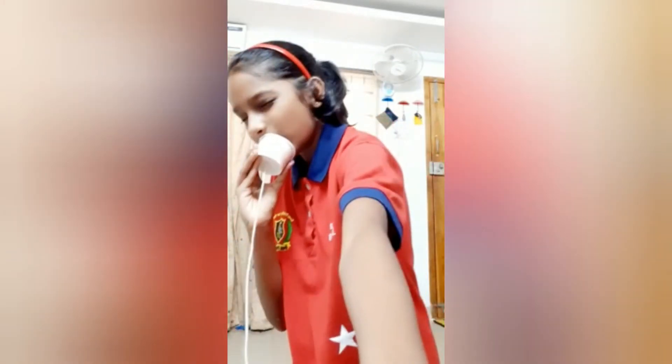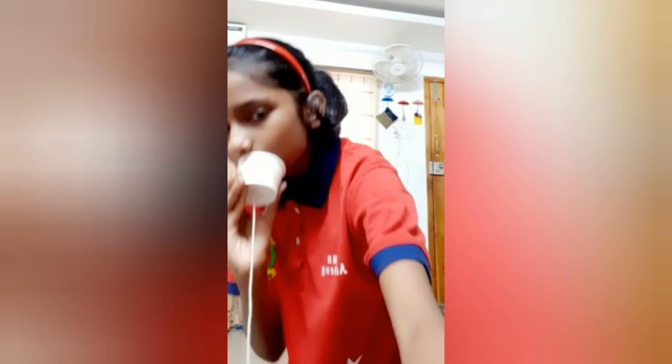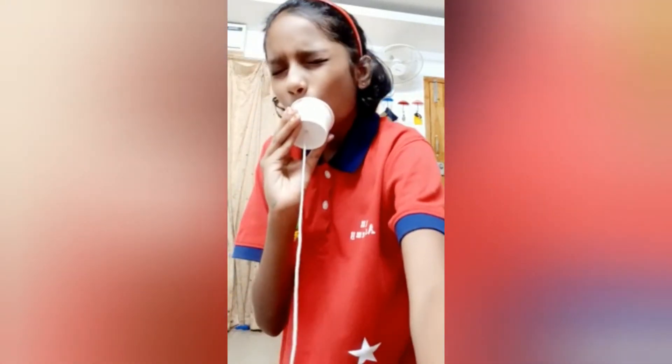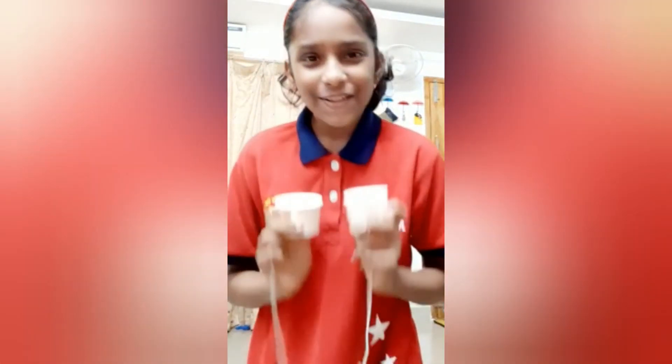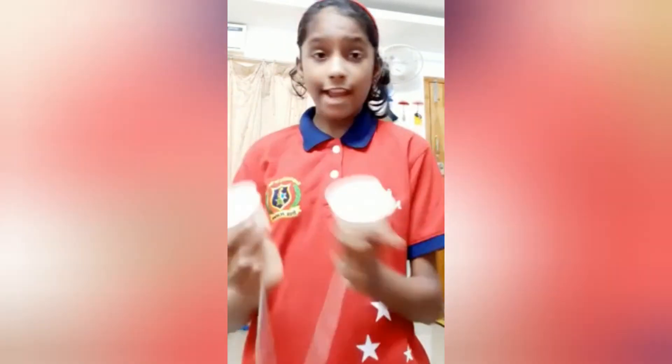Now our toy telephone is ready — cool, right? Did you hear that? This activity proves that sound can travel through any solid.